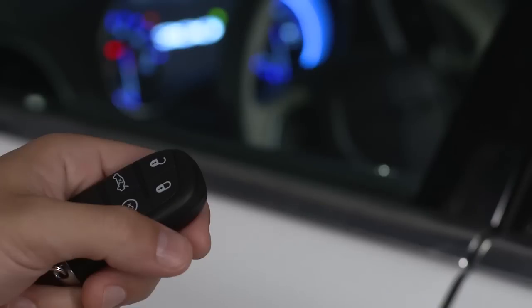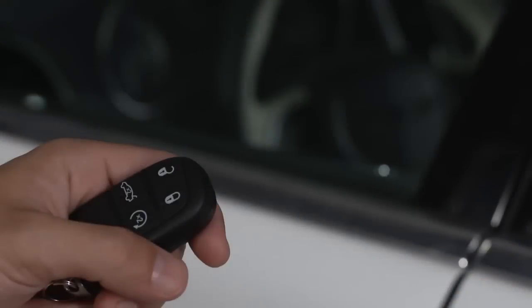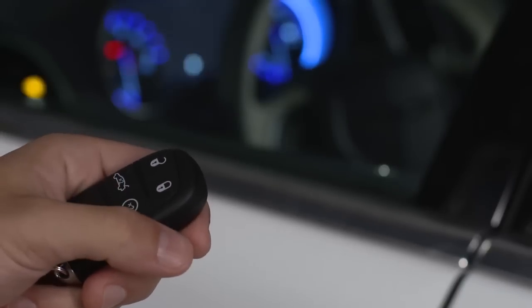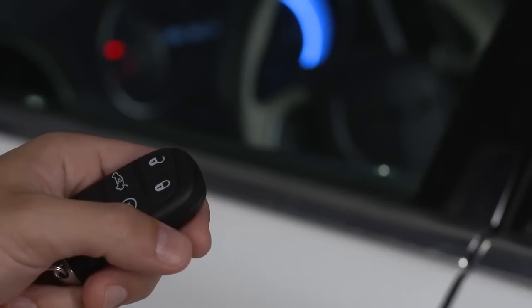To use remote start, the vehicle must be locked, the hood closed, and the transmission in park. Just push and release the remote start button on the key fob twice. The engine will start, and the vehicle will remain in the remote start mode for a 15-minute cycle.